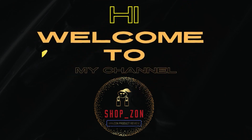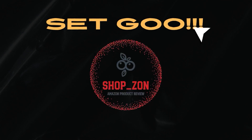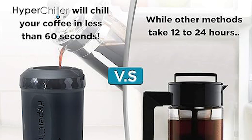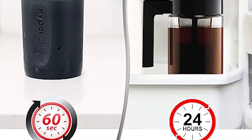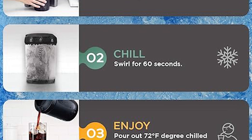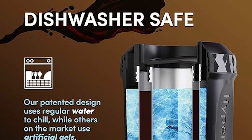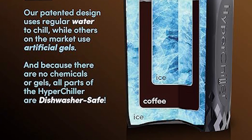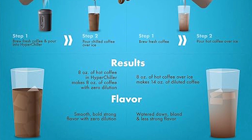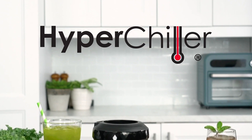Hi, welcome to my channel Shop_Zon. Are you looking for the best products on Amazon? Here we review the best products. On Amazon: the HyperChiller HC2CB Patented Iced Coffee and Beverage Cooler — new, improved, stronger and more durable, ready in one minute, reusable, for iced tea, wine, spirits, alcohol, and juice. 12.5 ounces, charcoal black.